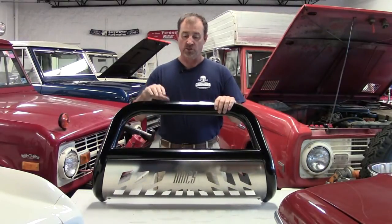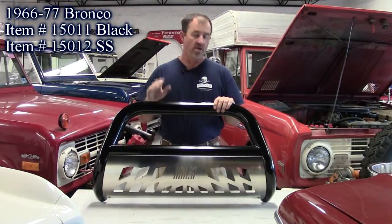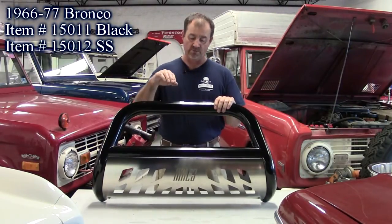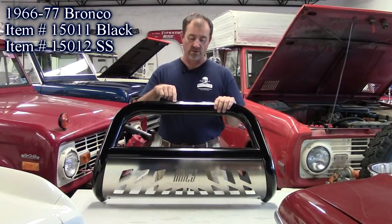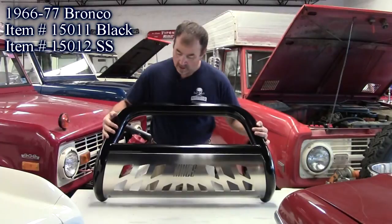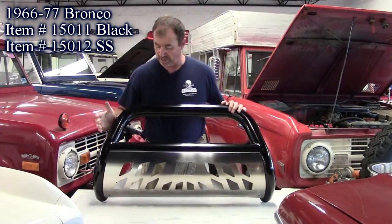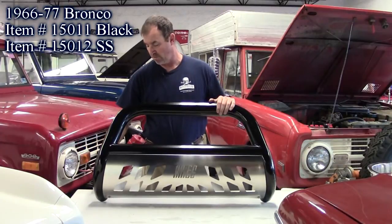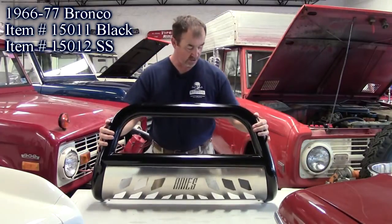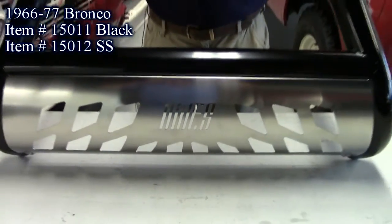Our first new product of the day is this push bar. It's for the 66 to 77 Ford Bronco and comes in two applications: black powder coated steel or stainless steel. It has two mounting tabs for lights. It mounts real easy — not to your bumper, but underneath the bumper onto the frame.